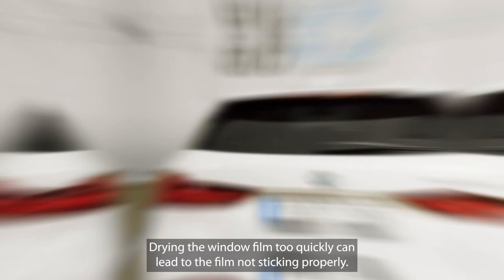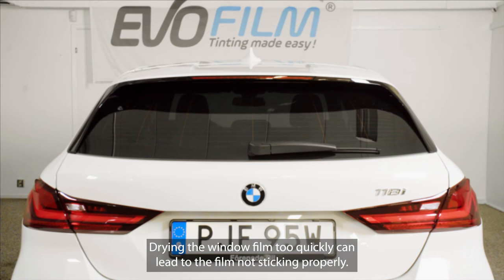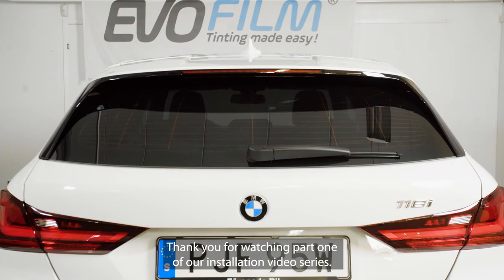Thank you for watching part one of our installation video series. EvoFilm — tinting made easy.